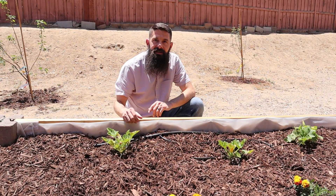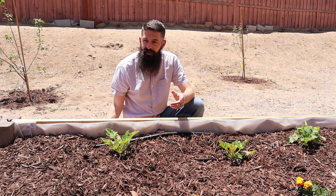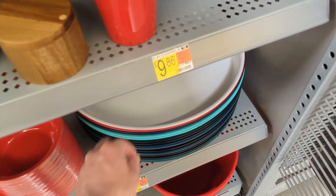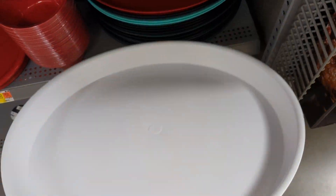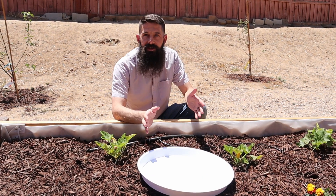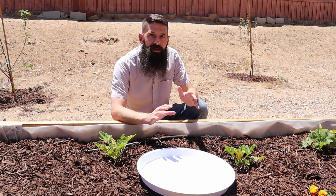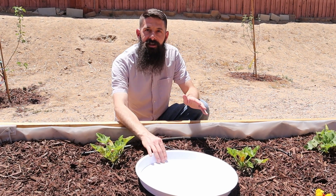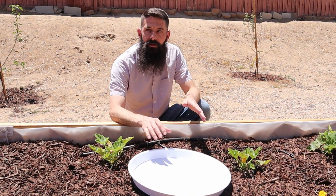You're only going to need a couple of things to build a watering station. You're going to need some type of a tray. I picked up this one at my Walmart. It's about an inch and a half deep. It's pretty large, but you could do something smaller if you have a smaller garden, or check even at your dollar store. This doesn't have to be an expensive project — just find a cheap tray that can hold a little bit of water.